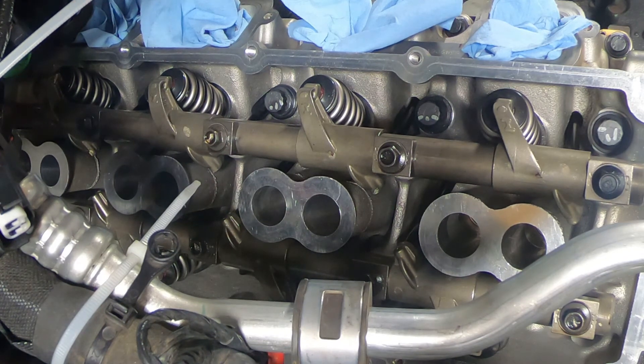Now that we have the rocker arms in place, everything rotated correctly, and confirmed we don't need to drop the oil pan or remove the timing cover again, the next video will cover the second half of the timing cover install. Thanks for watching.